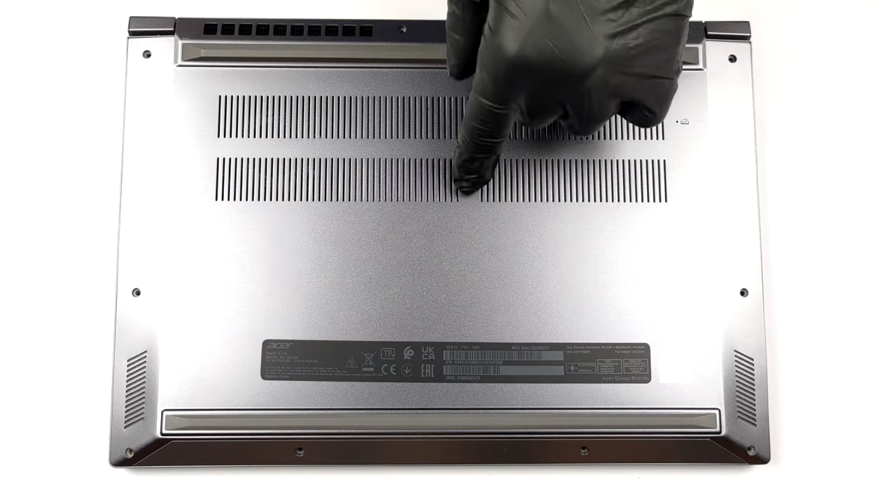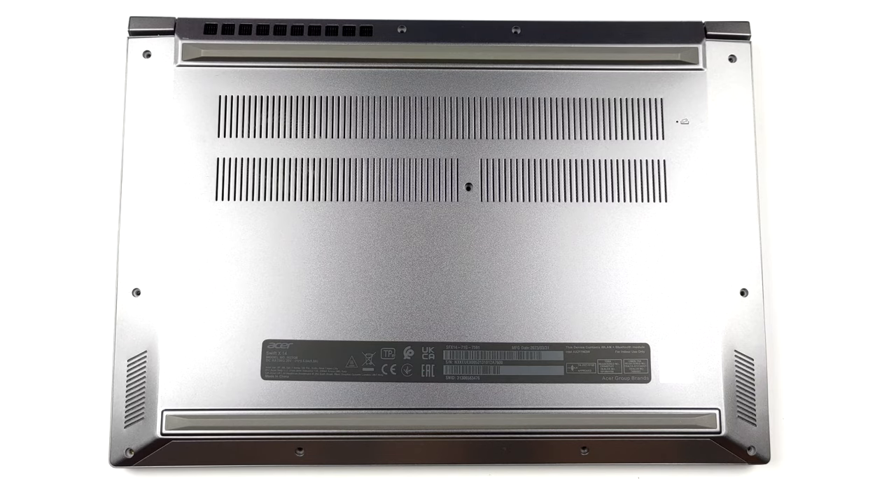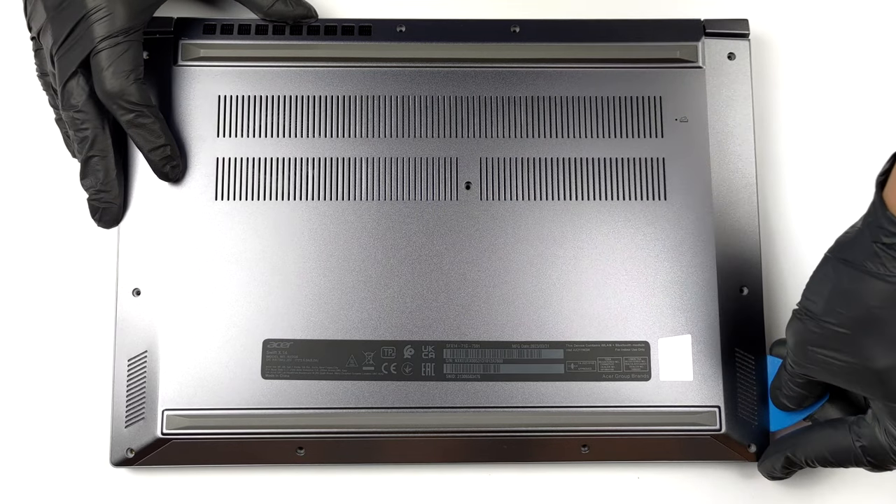Hello, this is LaptopMedia, and today we will show you how to open the Acer Swift X14 and what's inside of it.